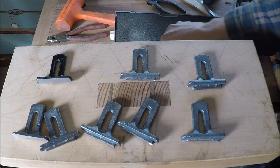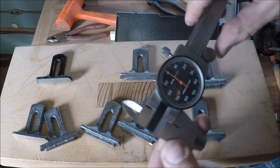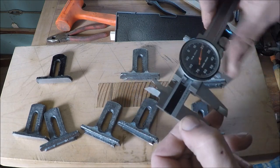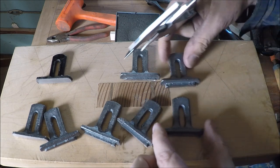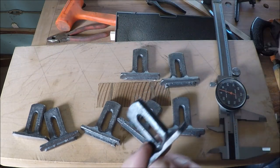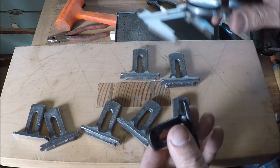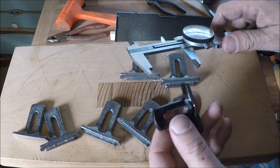A lot of people were sort of worried about shrink, and shrink definitely happens in iron. It's about one-eighth per foot, so if you do the math on that, that's about ten-thousandths per inch.